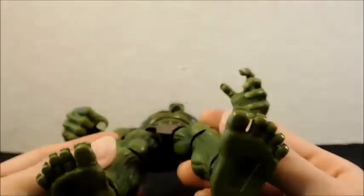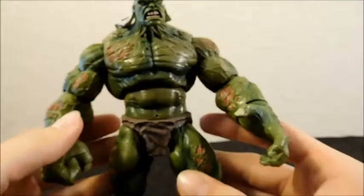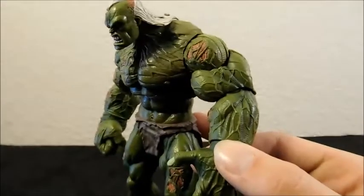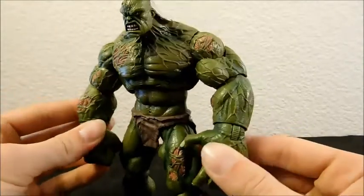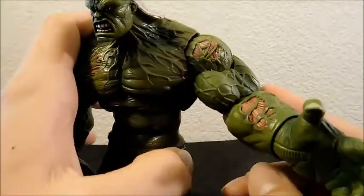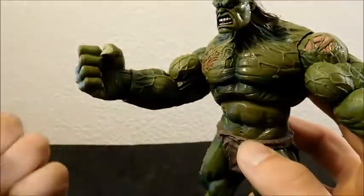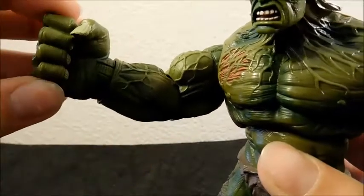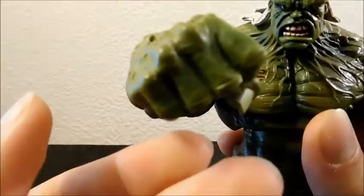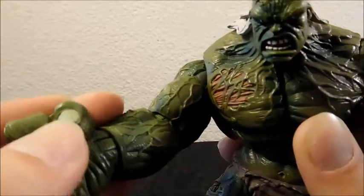Thank goodness that loincloth can hold on, because it's the only thing keeping us from seeing what's underneath. They even colored the bottom brown so you don't have to see any of that. On the other side it's just as well sculpted, though this arm looks a little less damaged — some on the shoulder and forearm, but mostly intact. He's got one strong fist pose, and that fist is freaking huge — bigger than his head. You can see his knuckles and there's great sculpt work with even his fingernail detail.